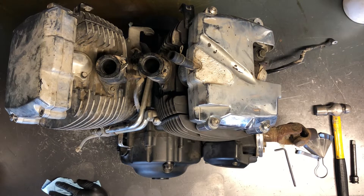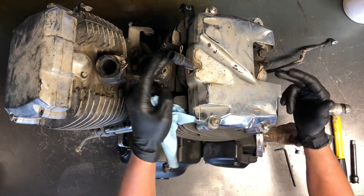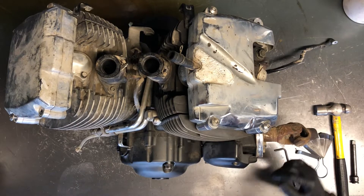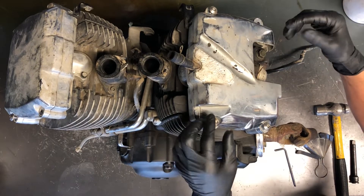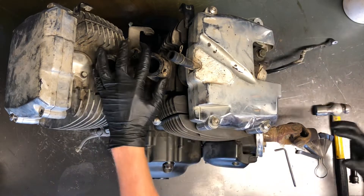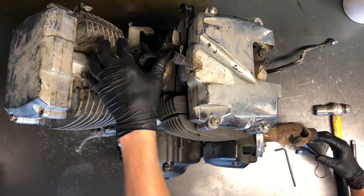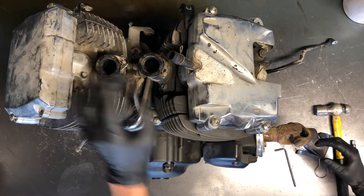You've got to remove the fuel tank, the air box, parts like that just to get to the cylinder head covers and get to your rocker cover. You don't have to remove the carburetors to do this, but they will be right here and a little bit in the way — you will not need to remove those.